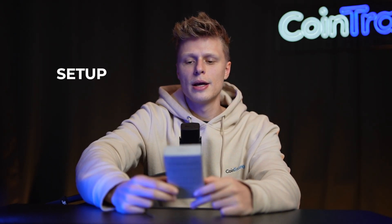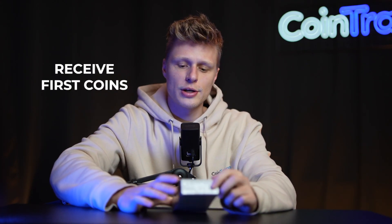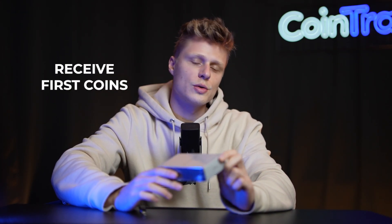In today's video we will unbox the Ledger Nano S Plus and you will see what's in the box, then we'll show you how to set the whole thing up, how to download the software, and then later on get your first coins on your Ledger Nano S Plus and also send them away.